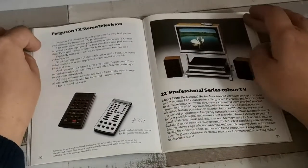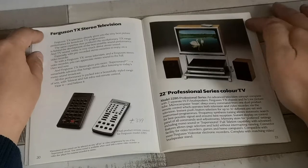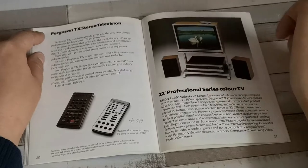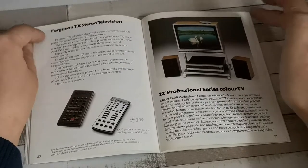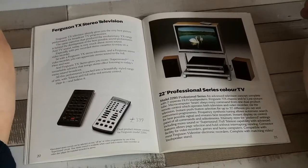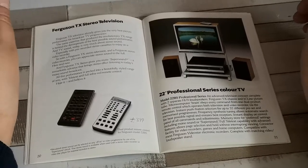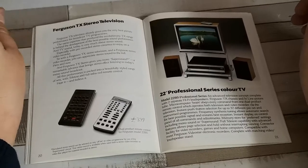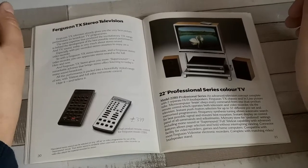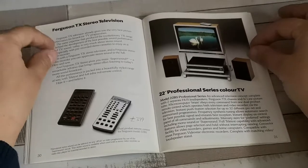One set that is definitely a TX10 is this — the 22-inch professional series color TV, also known as the 22B5. I have never seen one of these come up for sale. I did hear that a lot of them were used in betting shops for displaying various betting-shop-type information, and once they reached the end of their life it was usually because the tubes had suffered extreme amounts of screen burn.